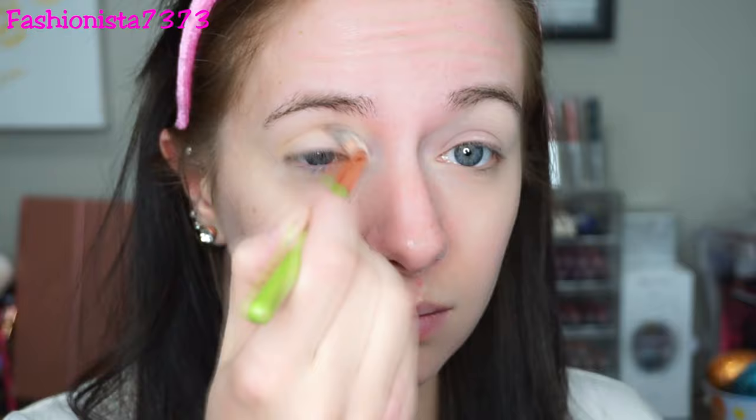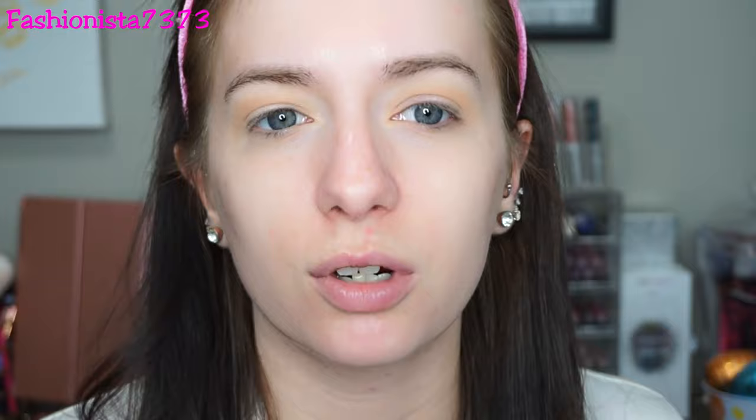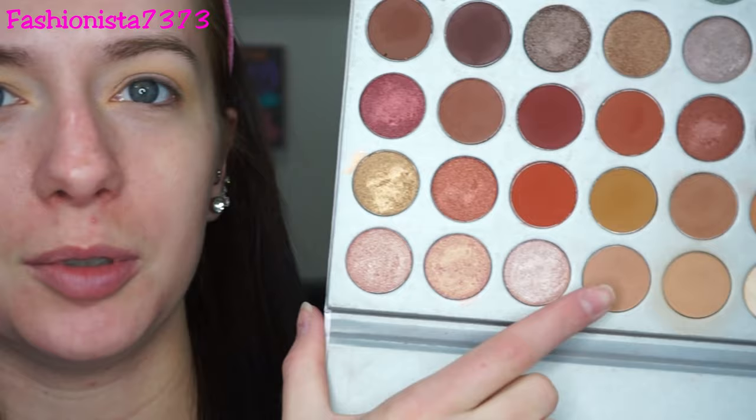I want to build up slowly, so the first shade I'm going into is this one as my transition shade — putting it all over the lid with a very fluffy brush. I always like to go in with lighter shades and then make it darker because once you go in with a dark shade it's very hard to take it back. I also always start with my eyes to avoid fallout — if you do get any, it's very easy to clean up and you don't have to worry about messing up your face makeup.